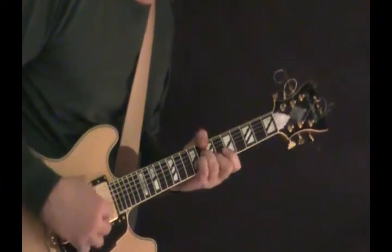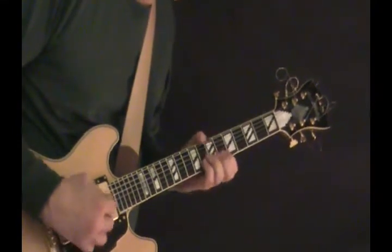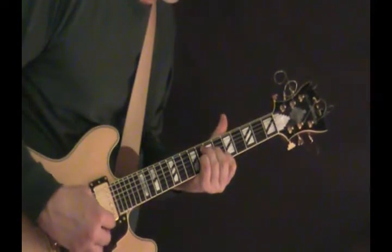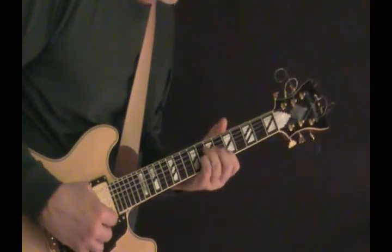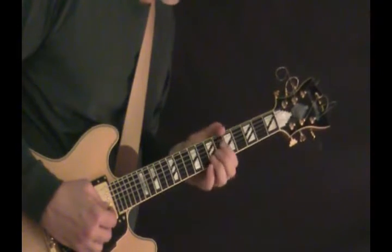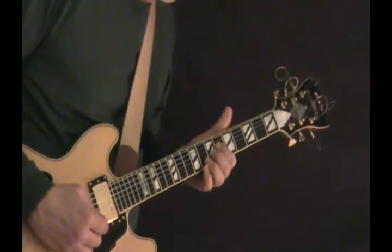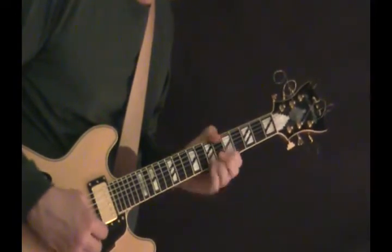First you go up, then up and down. Standard F7 shape there, plucking on the G string. The B7 — you'll see in the tab I'm grabbing just up to the G here. That's six, six, seven. You can do it like that.